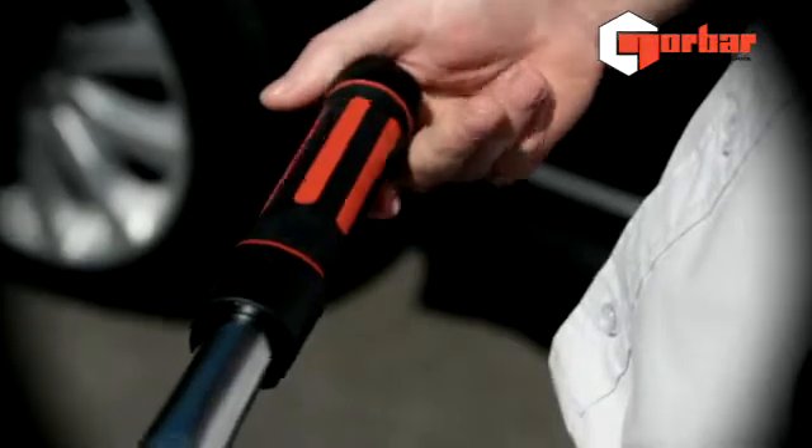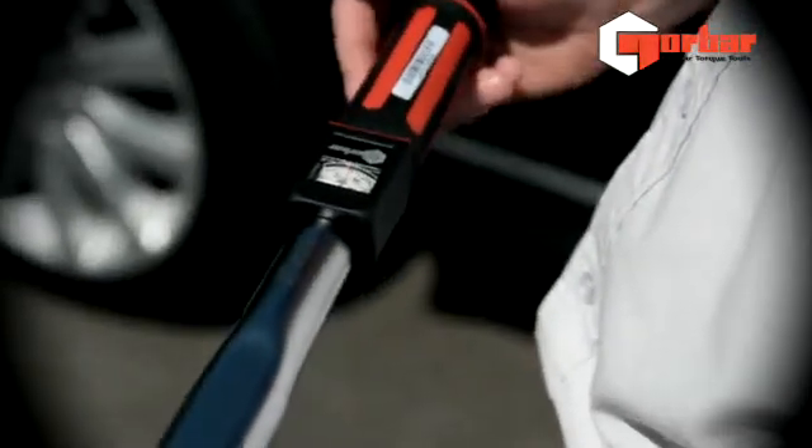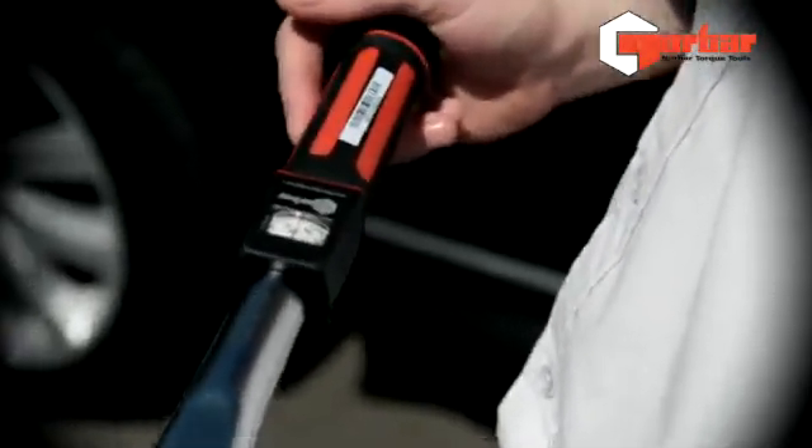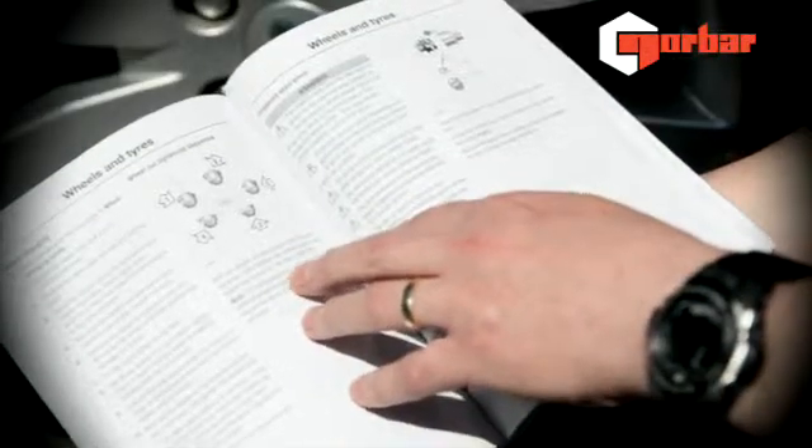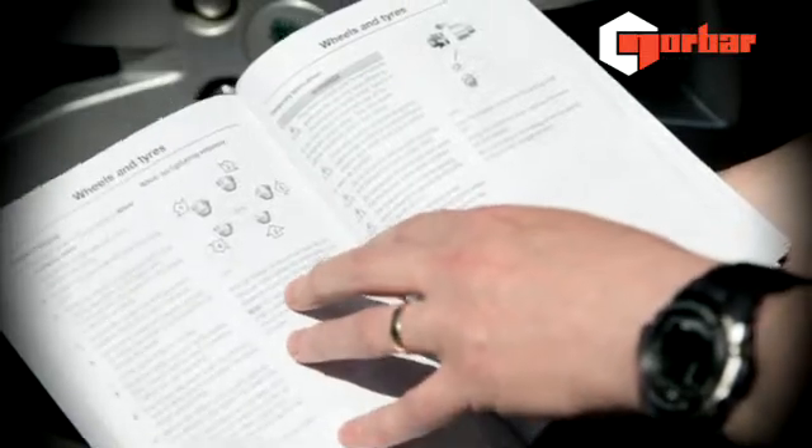We're inspecting our torque wrench now for signs of previous damage, especially if you're sharing your torque wrenches with others who may not be as careful as you. As with any bolting procedure, it's important to follow the manufacturer's specifications.